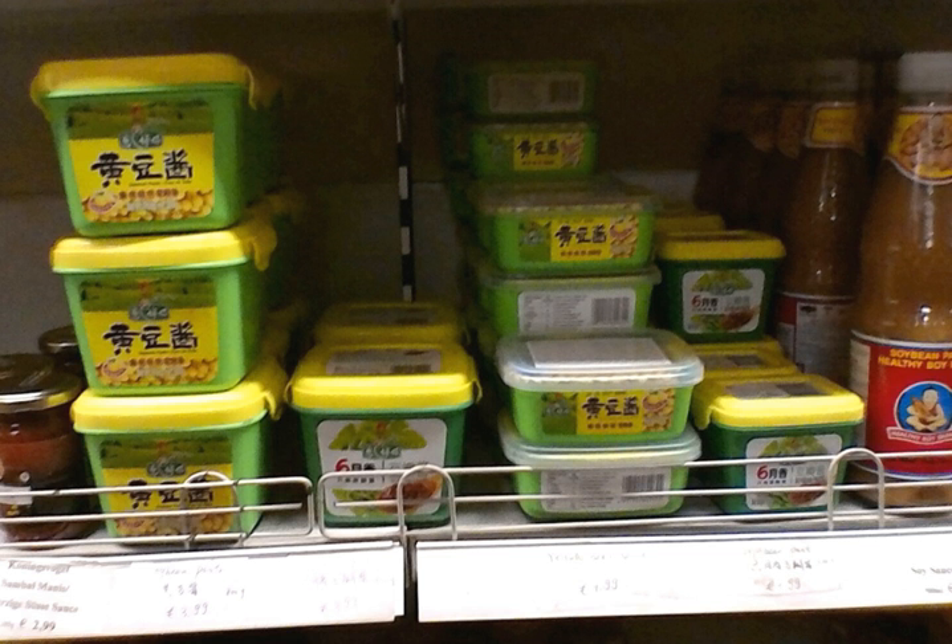See also: Donjong, Dushi, fermented bean paste, list of fermented soy products, and Miso — Japanese-style soybean paste.